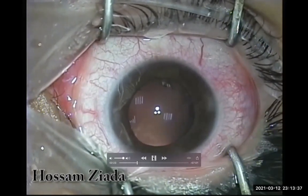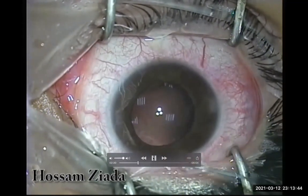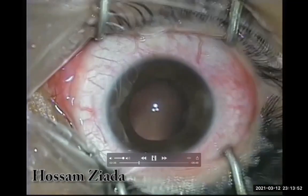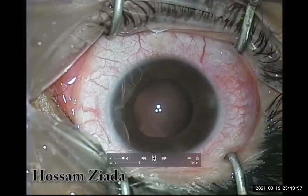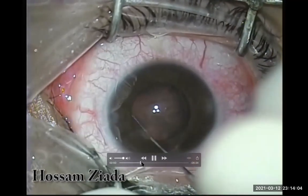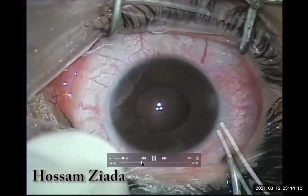I took the decision to implant an intraocular lens in the same session. I was considering Agarwal's technique with externalized haptics or a Yamane technique, but I preferred in this case to place a scleral-fixated iris-sutured three-piece IOL using a one-pass four-throw prolene suture technique.